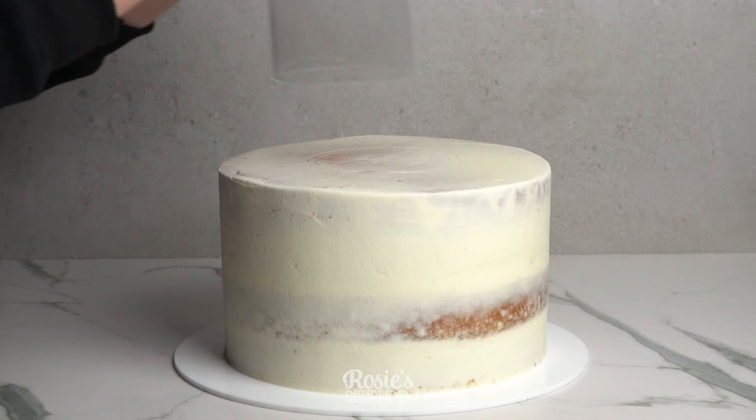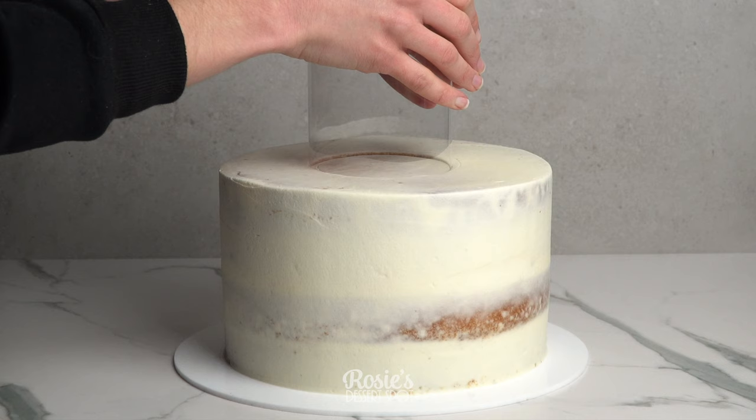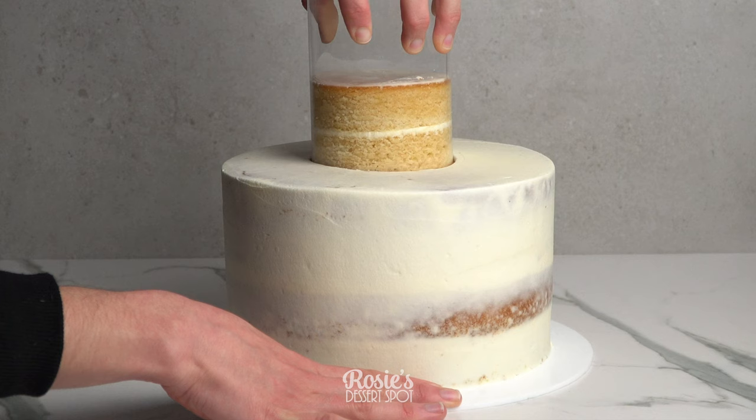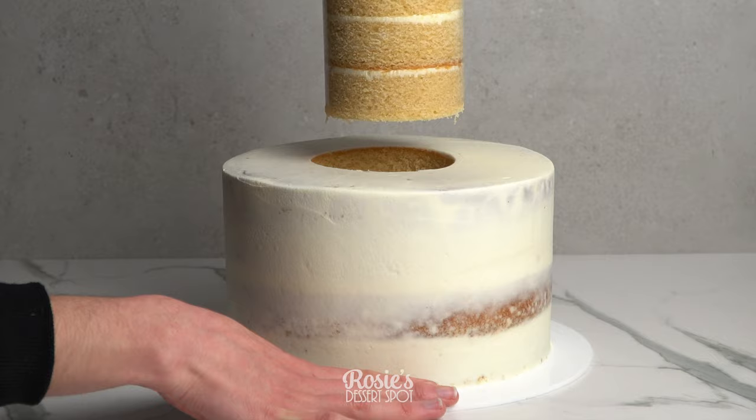There are also two toppers available with the stand — everything will be linked in the description box below. Here I'm using the cake corer to remove the center of the cake so that the stand can pop out of the middle. Do not throw out this cake — you can totally use it to serve at the party, or it makes an effortless and gorgeous naked cake with a little bit of buttercream.